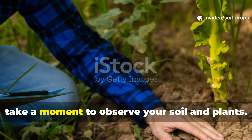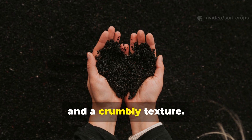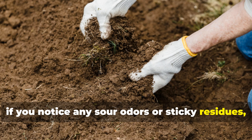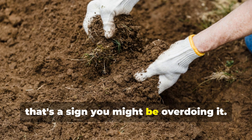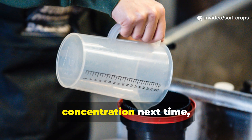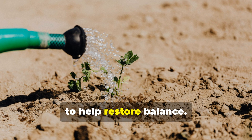Finally, take a moment to observe your soil and plants. Healthy soil should have an earthy smell and a crumbly texture. But if you notice any sour odors or sticky residues, that's a sign you might be overdoing it. In that case, reduce your molasses concentration next time, and be sure to water the area thoroughly to help restore balance.